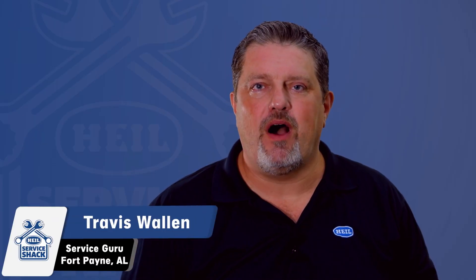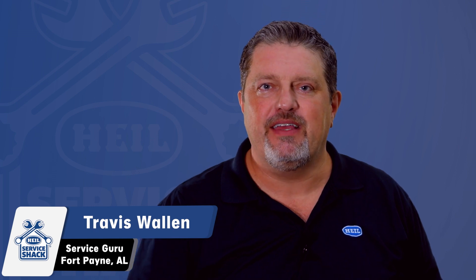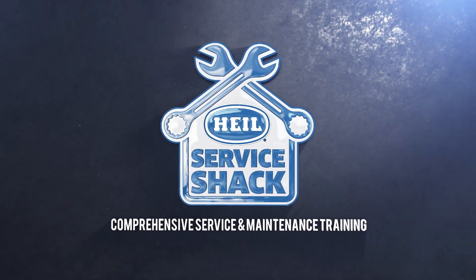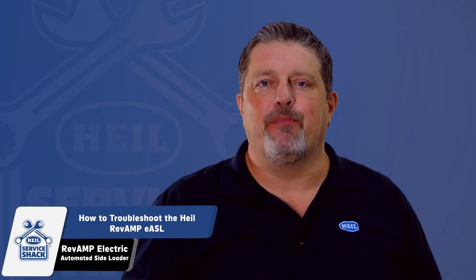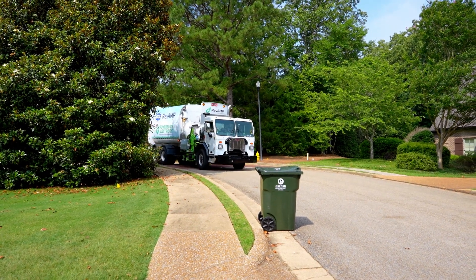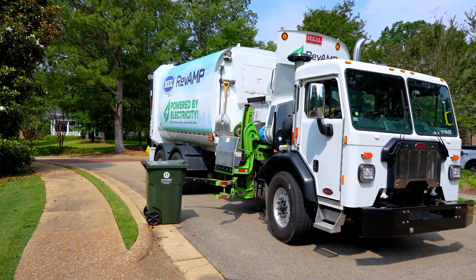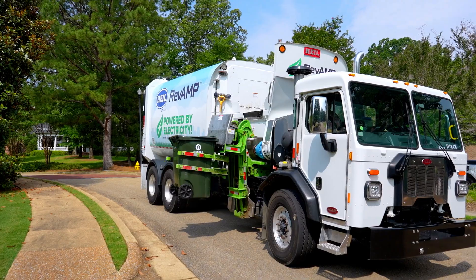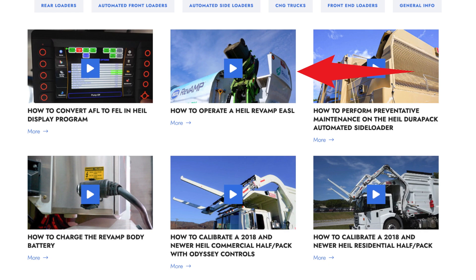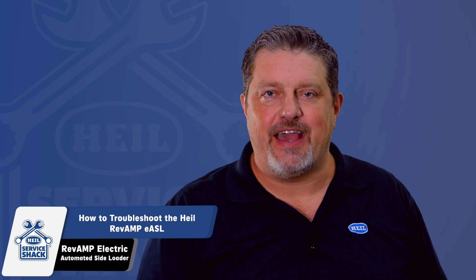Hey, I'm Travis Wallen, the Service Guru here at HAL Environmental in beautiful Fort Payne, Alabama. Thanks for joining me at the Service Shack. Today we're going to show you how to do some basic troubleshooting on the HAL Revamp electric automated side loader. With new technology comes some uncertainty, so we want to cover a few scenarios where the operator can be confident enough to follow a few simple steps to resolve potential issues while on route. Before attempting to operate the Revamp, we highly recommend that you watch our Service Shack episode on how to do this properly. Always ensure you're wearing the required PPE for the task at hand.